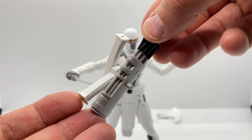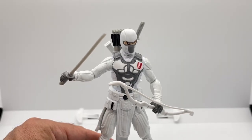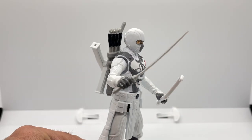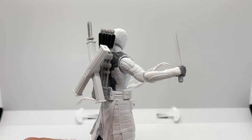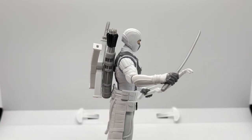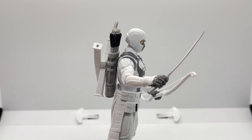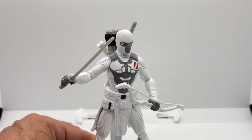Here is Storm Shadow all geared up. His quiver and sheath are plugged right into each other, and his quiver sits very nicely on his back with just a small amount of clearance. He looks great holding his sword and his bow.